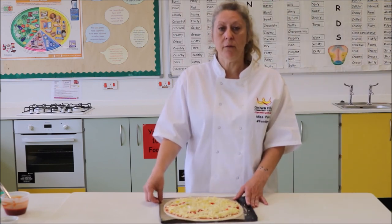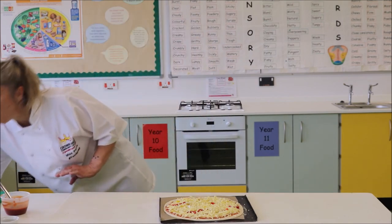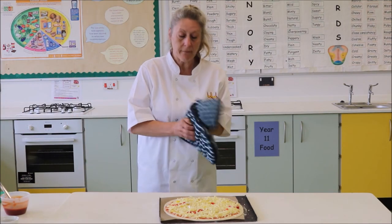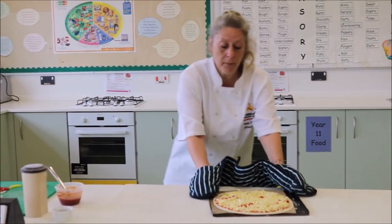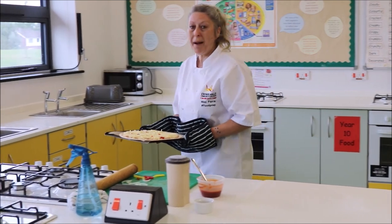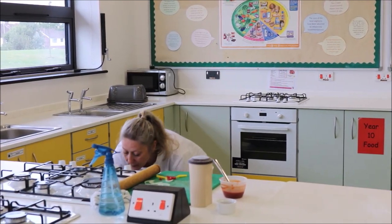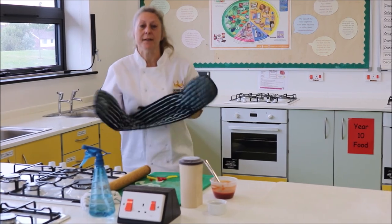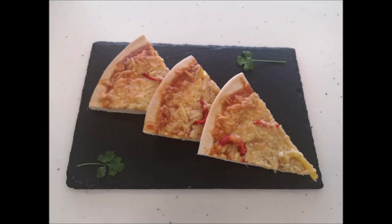We're going to now pop this in the oven. Remember your oven has been on so it's hot, so we're going to use our oven gloves. Open your oven and we're just going to pop that in on the top shelf in the centre for about 20 minutes. When that's cooked, I'll show you what it looks like.